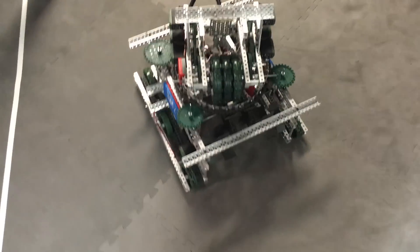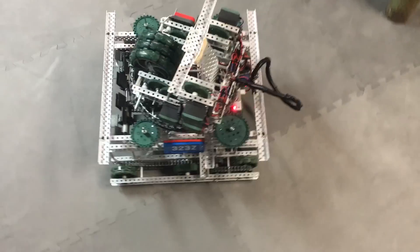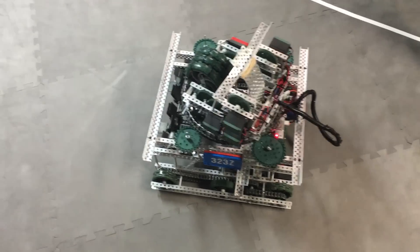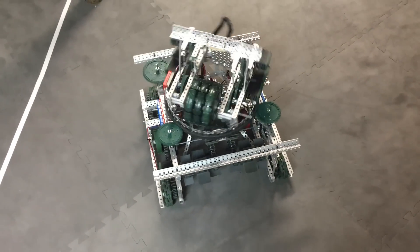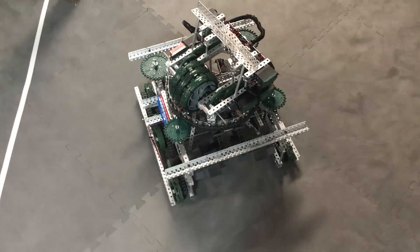What's up guys, this is Luke for Team 323Z. We promised we would finally show off a robot for quite some time now, and it's time. It's a turret, as some people had been asking. Just like everyone else, we ended up going with a sprocket and tank tread design for the turntable.